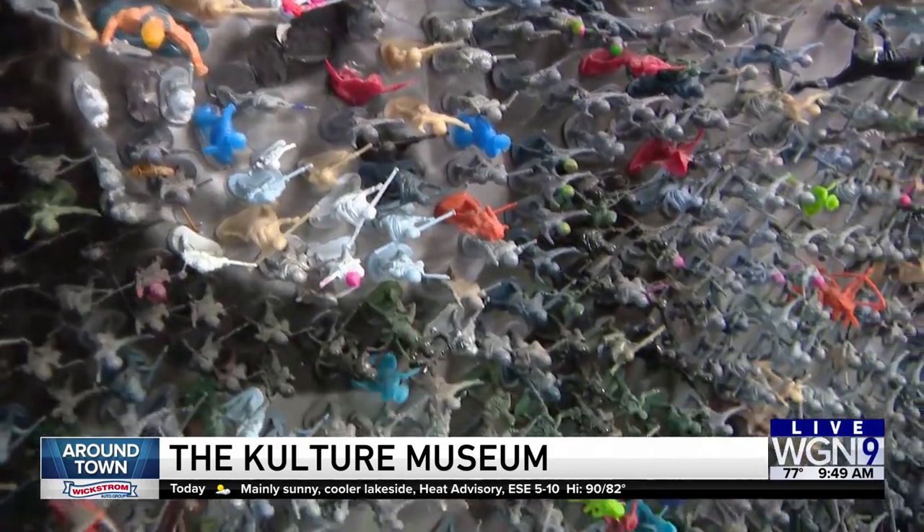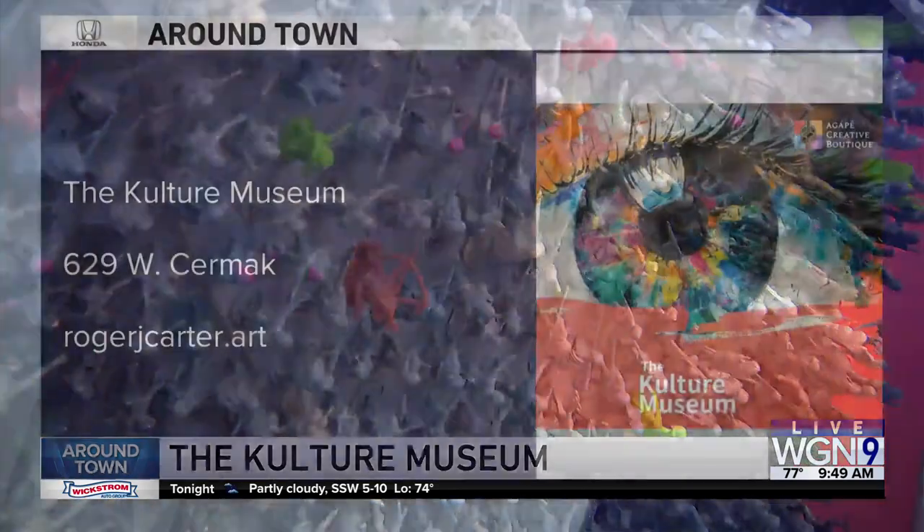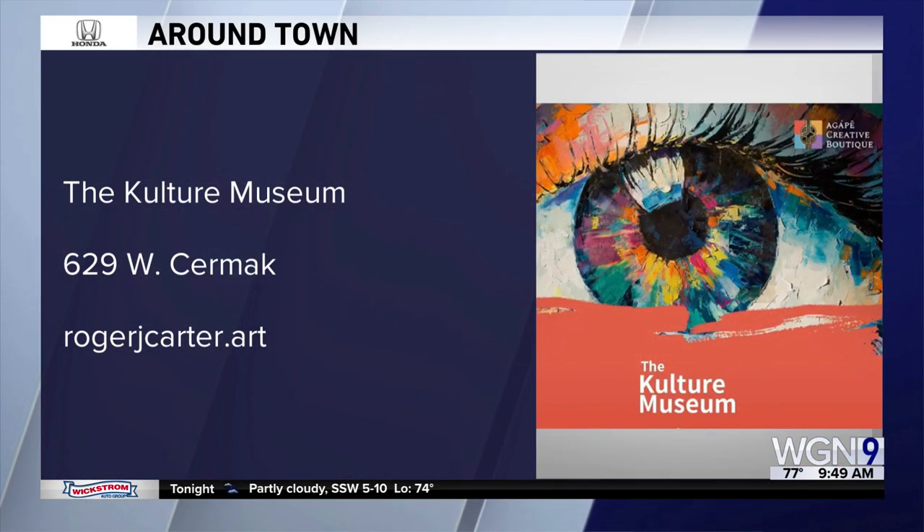Your pieces come small, big, and at all price points because you want to keep your art accessible, right? Yeah, I definitely want to keep it accessible. All the art is one of a kind created by me — we had a small run of prints but I do small pieces to make it more affordable for the community. It was great to meet you — I've been a fan for a long time. Roger J. Carter, check him out on Instagram. We're going to take it back to the studio.